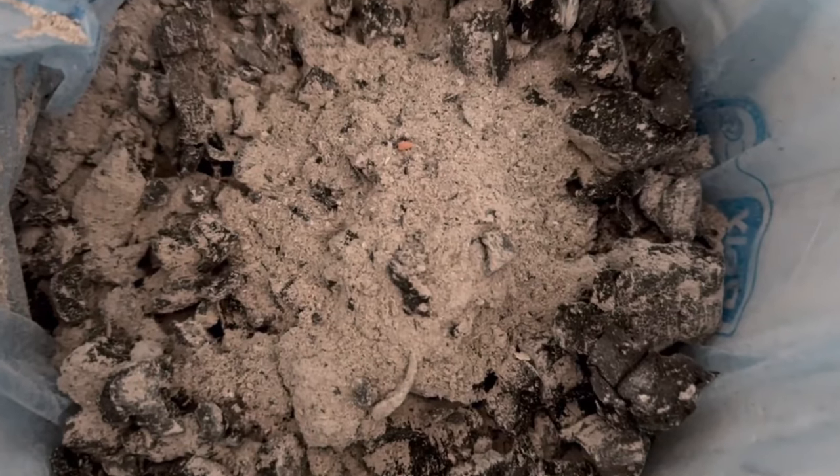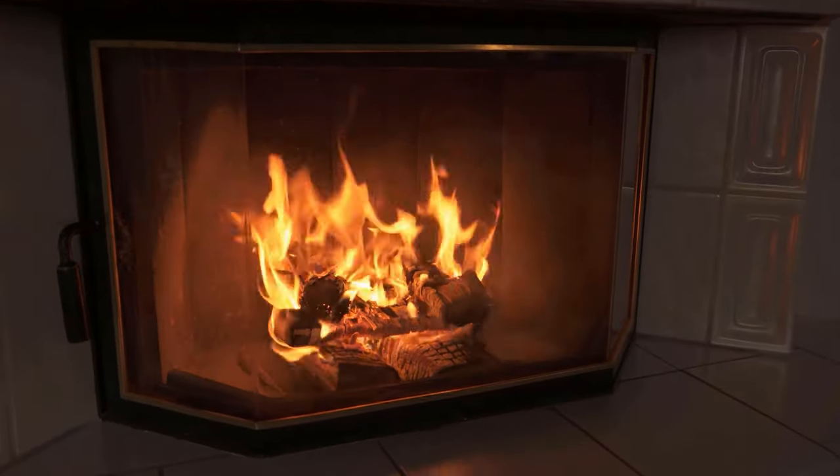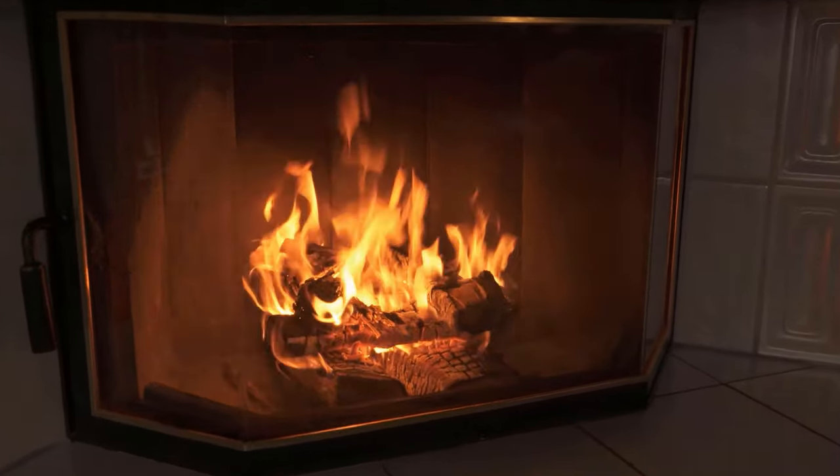Especially if you have a stove or fireplace, you know the problem that after burning down, the glass is not so clean anymore. A lot of soot is formed and you simply no longer have a clear view.